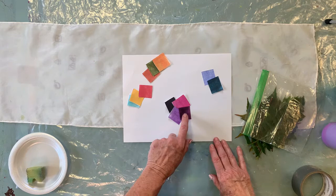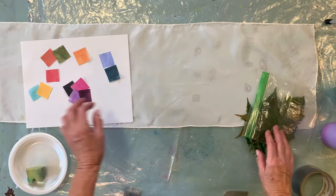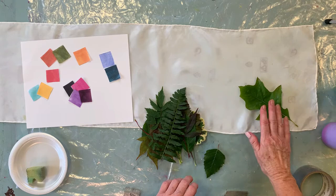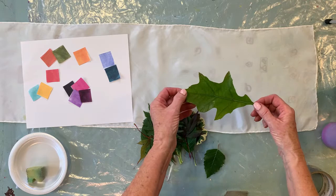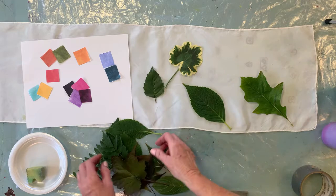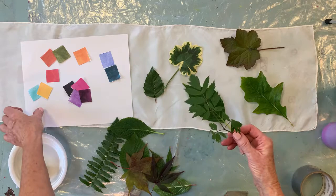The next thing you want to think about is getting some leaves. You're going to need leaves that are nice and absolutely fresh, leathery, and you can just see the size — this would be a good size to print on the scarf, about six inches long. Get mostly large leaves in different shapes. Here's a nice geranium shape, a hydrangea, a beach leaf, and a heuchera. The maple leaves all work out very nicely.